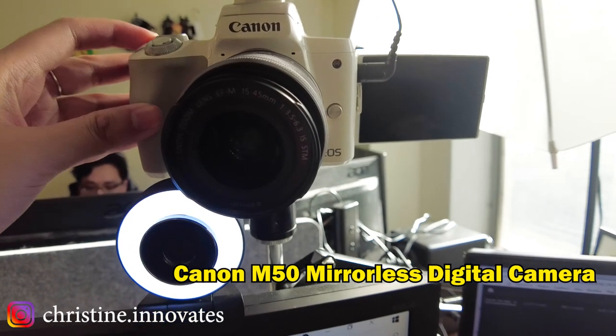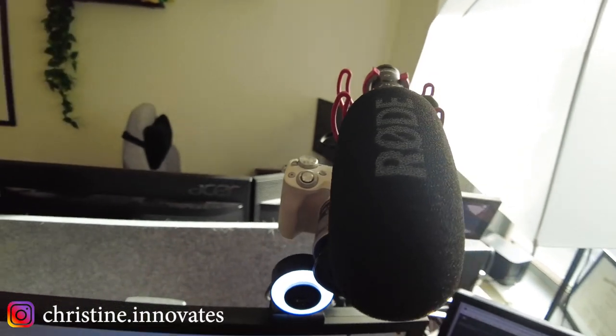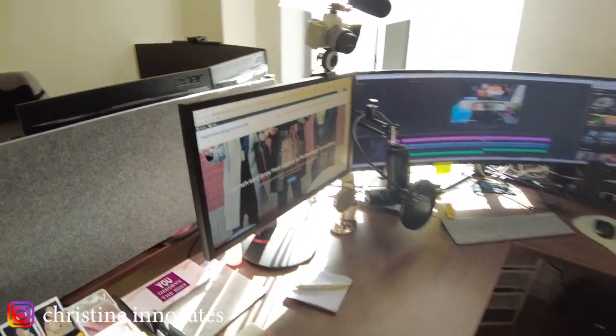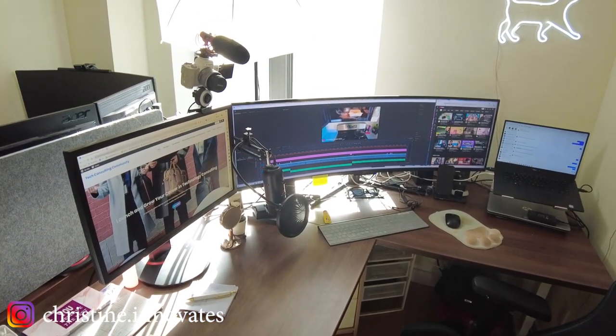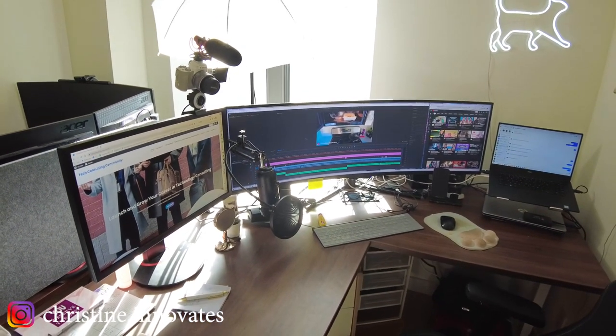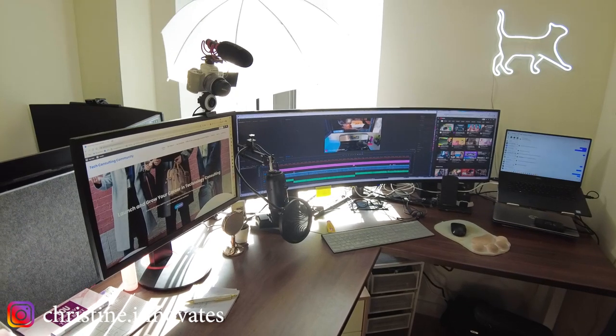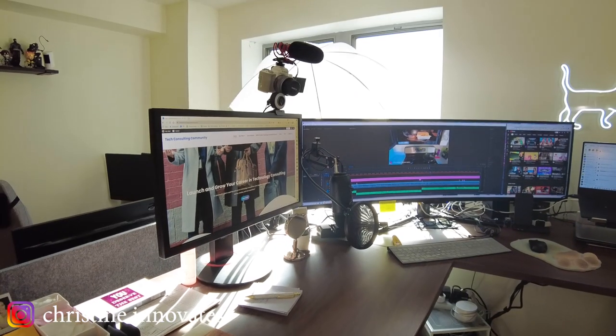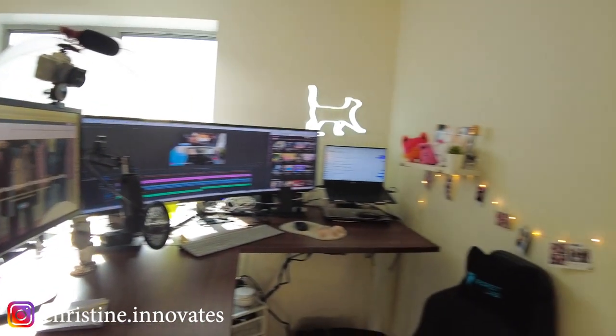I usually have it on a stand craned and mounted onto my desk. So whenever I go into standing mode, which is actually how I film the majority of my videos — a lot of my podcast episodes are in sitting. Sometimes when you have a standing desk, that happens. So this is the content creation studio.